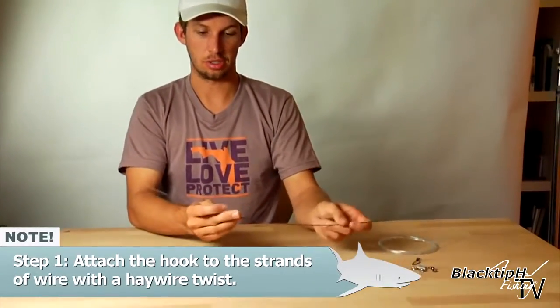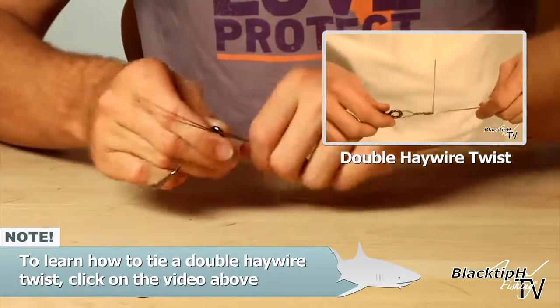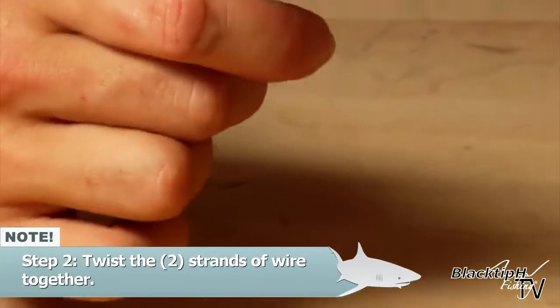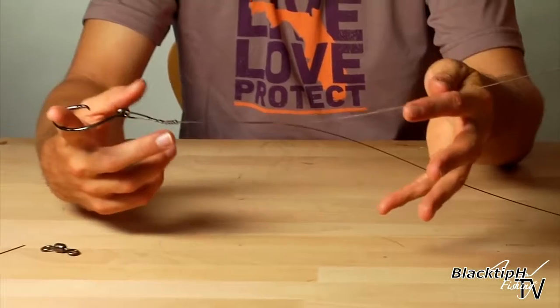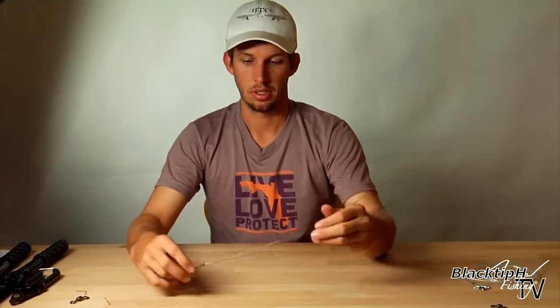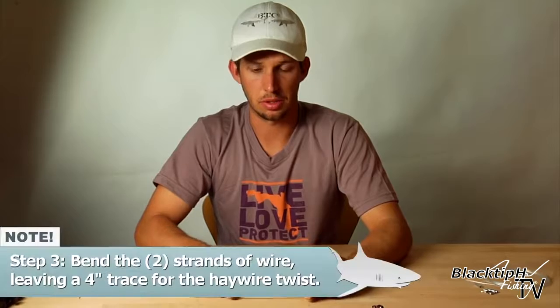All right, so now let's get started. First thing we're going to do is attach the hook to the wire using a haywire twist. So now we have our haywire twist attaching our hook to our wire. Next step is to twist the wire. I take my finger like this and hold both strands with my left hand, and with my right hand I just do a twist like that. The reason we use two strands is to double the strength. The reason we twist the wire is to prevent it from being caught in structure. So now we have our twisted wire.